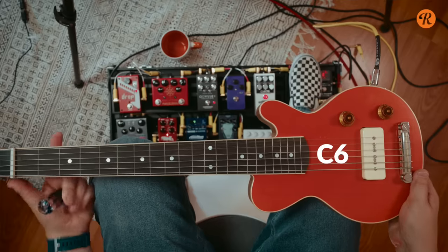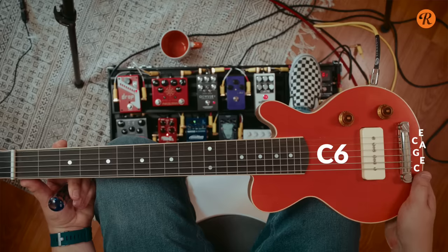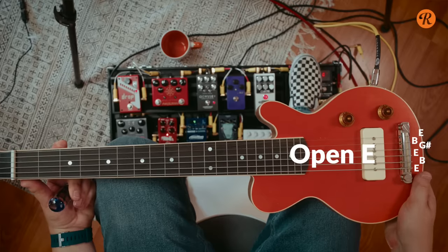When you've settled on a lap steel and a tone bar, it's time to tune up. You have some options. To get a more classic Hawaiian or even country pedal steel sound, go for the C6 tuning — it requires you to think quite differently from what you know from before, but it gives you the opportunity to play major and minor chords with a tight string tension. If you want a more straightforward route, go with an open tuning instead. Open D and Open E are two popular tunings; I would recommend Open E since the strings are a bit tighter.